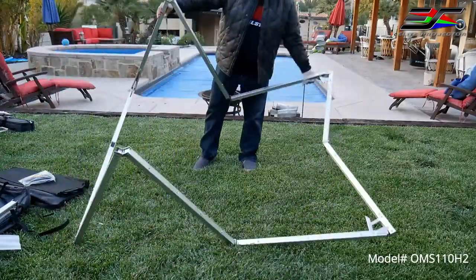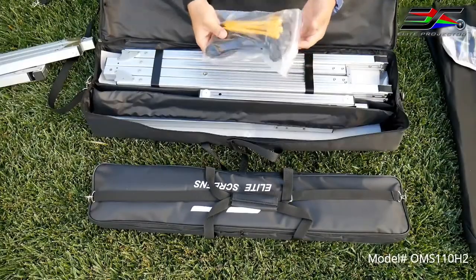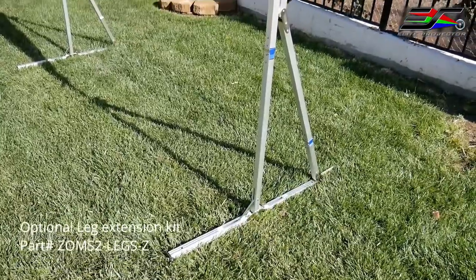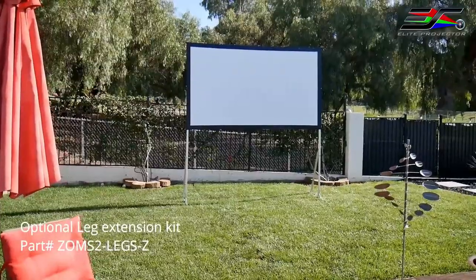Now the lightweight aluminum frame allows it to set up in minutes. Everything comes in a small padded carrying bag. There's an optional leg extension kit available that provides an additional 27 inches of extra height, which allows presentations to be seen in a large group or at a greater distance.